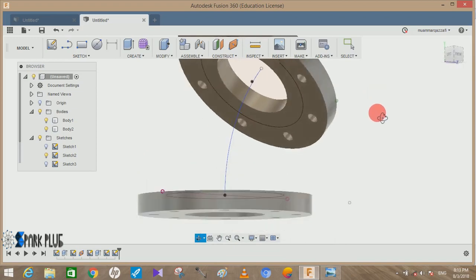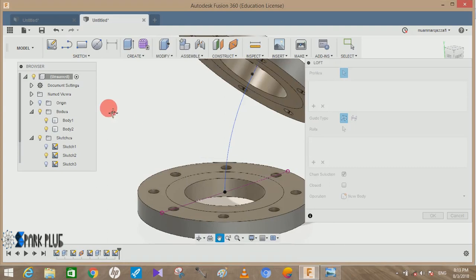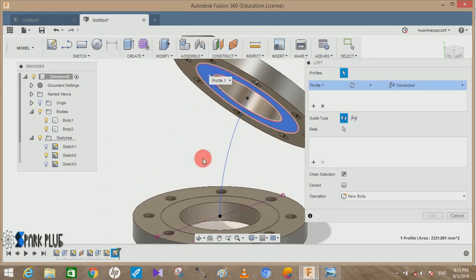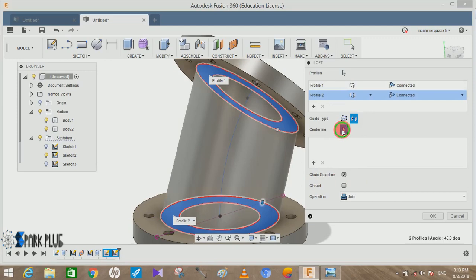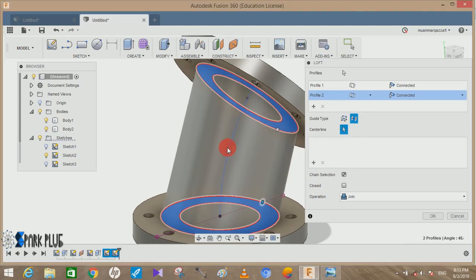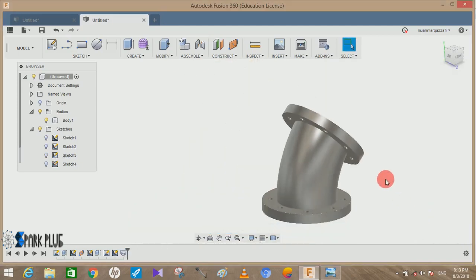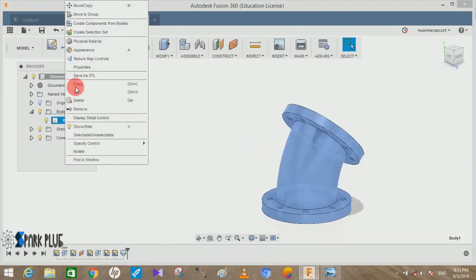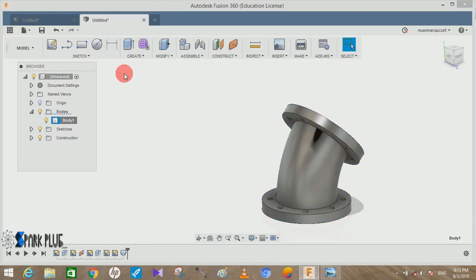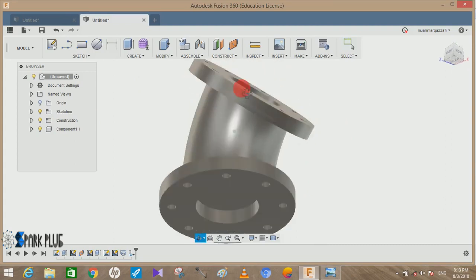Bring back body one. Once our profiles are created, the only thing left is to do a loft. Click on Loft, click on the first profile, then click on the second profile. It will ask about rails — choose the guide rail as the center arc line. Choose Join operation and click OK. All bodies are now joined.